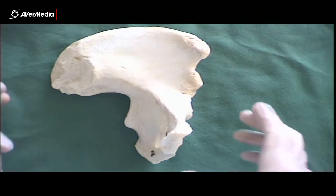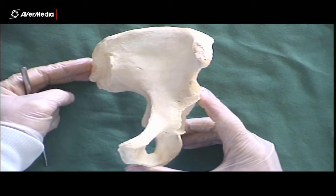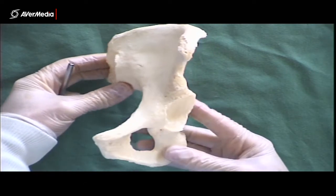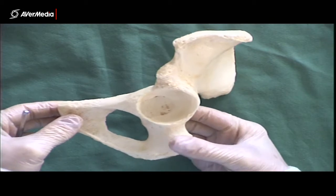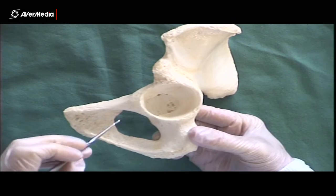Welcome. Here we're looking at an anterior view of a left hip bone. There are a few structures on your list that are not on any one of the three bones — ilium, ischium, or pubis — that make up the hip. So we'll look at those ones first.